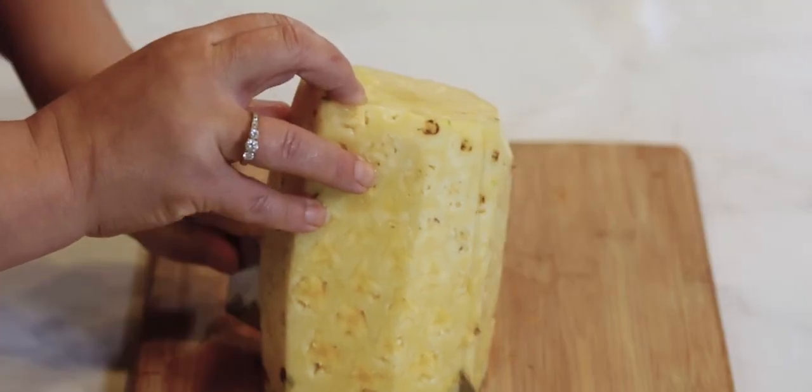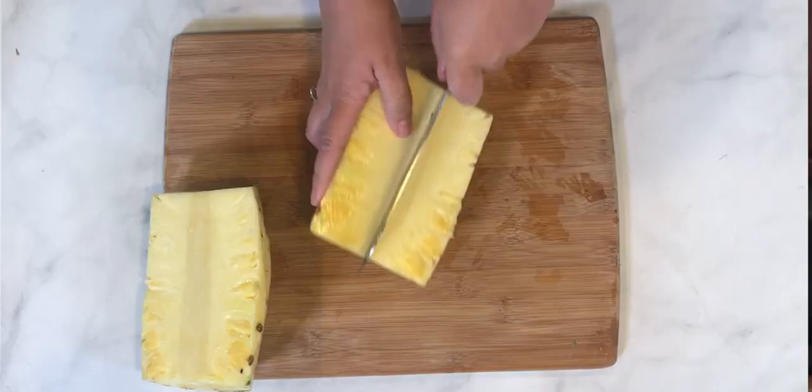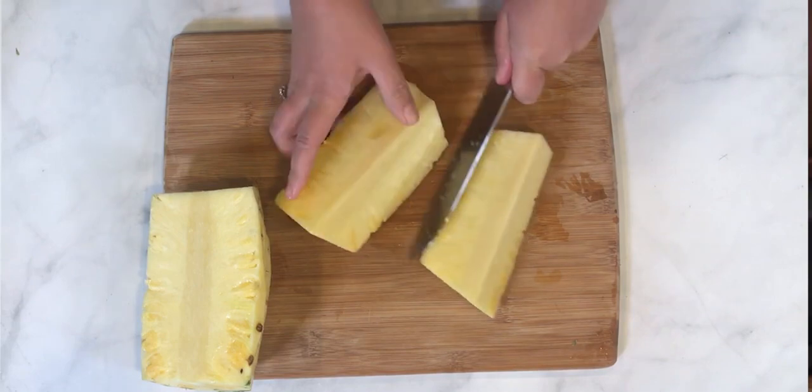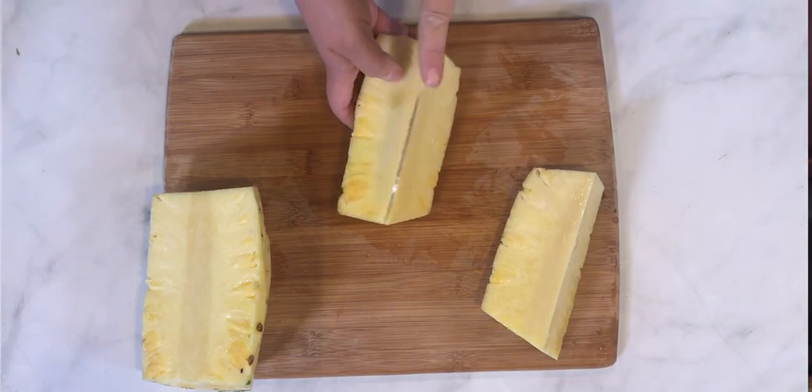Just a couple more quick things to do and you'll be ready to enjoy this pineapple. If you look at the front of the pineapple, you'll see there's a core in there — it's really fibrous and hard and just not enjoyable to eat, so we want to get rid of that. Very easy to do. We're just going to cut the pineapple in half, set one half aside, and then cut the other half in half again so we have quarters.